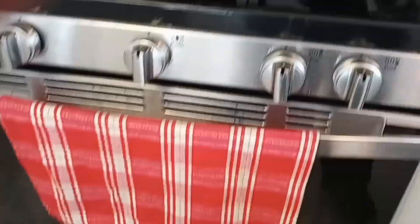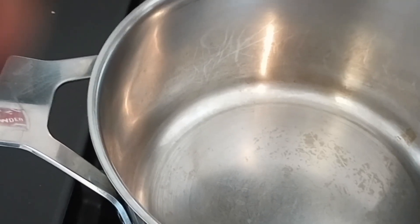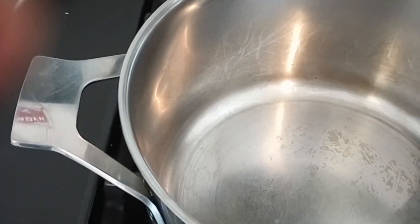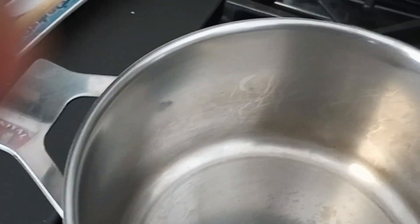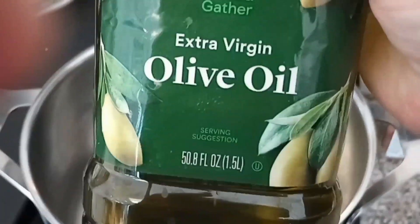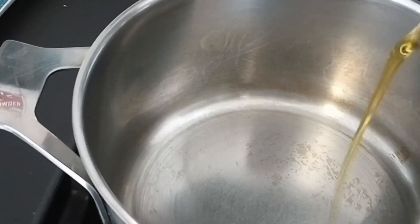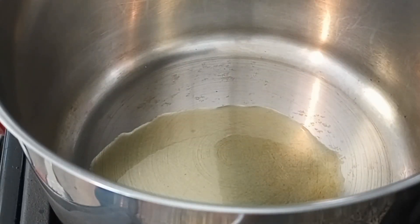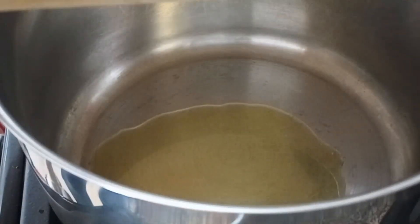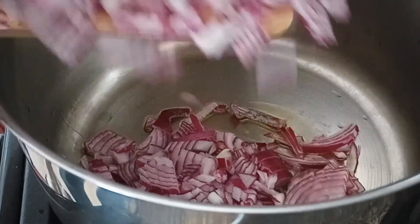Now we're on the stove — my beautiful new stove! I'm so excited. Let me turn on a light flame. We're also going to need olive oil — I forgot to show that earlier. Approximately one tablespoon, or a little bit more. I'm adding in the freshly chopped onions.